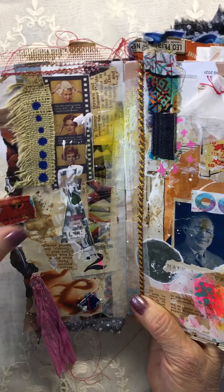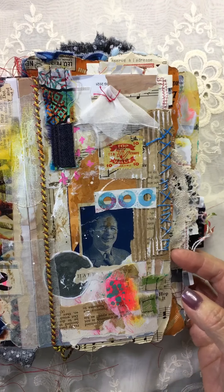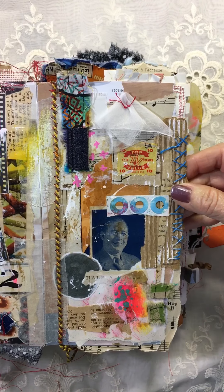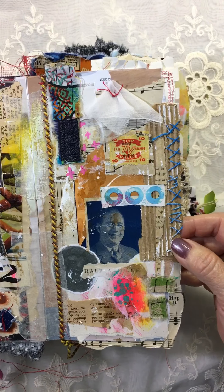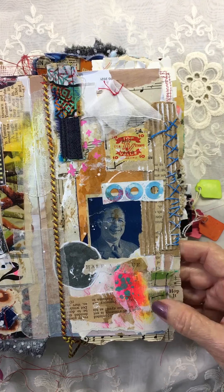Some sari ribbon. Some more of Val's ribbon. Fabric ribbon. Stitching on cardboard — always a fun thing. There are little pieces of her ribbon; I never throw any of it away.